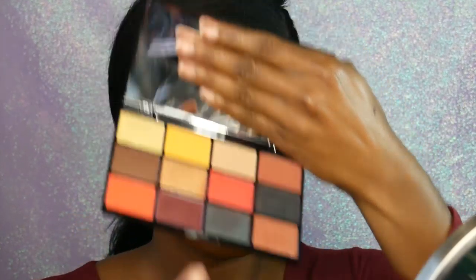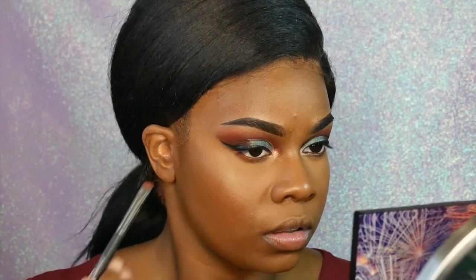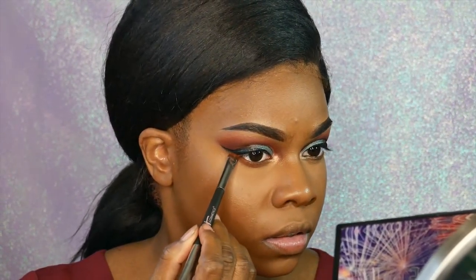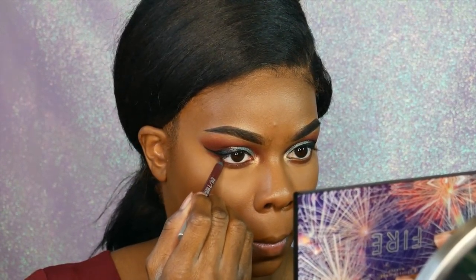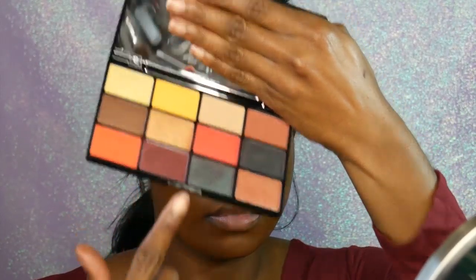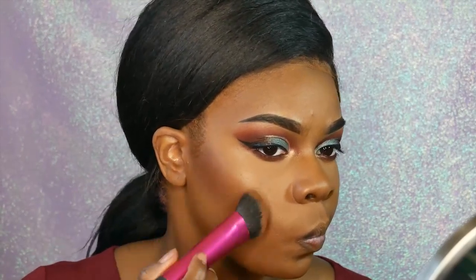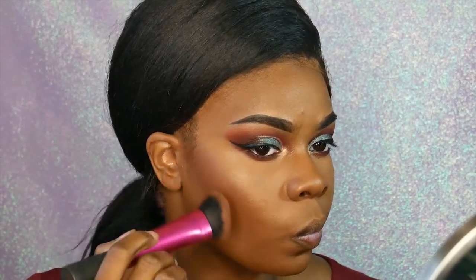Going back in with my NYX Fire Palette and using that dark maroon color on the bottom of my eyelid, doing the same thing on the other side. Then I'm going in with my Alkaline liner from Urban Decay. I'm also using that same maroon color underneath my eye as kind of a blush and contour color. Then I'm taking my NARS Cruella Velvet Matte Lipstick Pencil and using that on my lips.